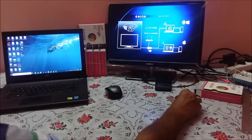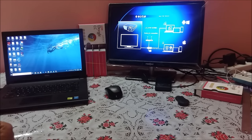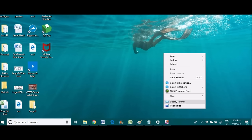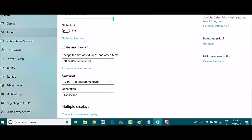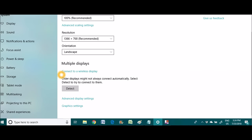So let me quickly walk through how we connect our PC to our TV. Right-click anywhere on your screen, go to Display Settings, click on Display, go to Multiple Display, and click on Connect to a Wireless Display.